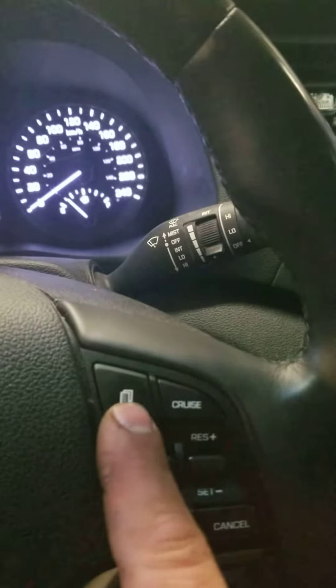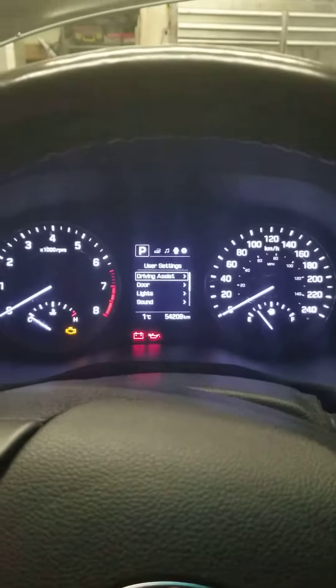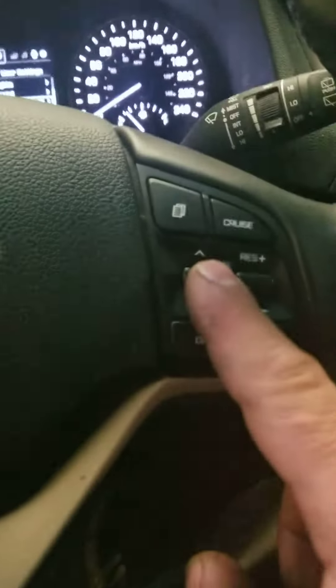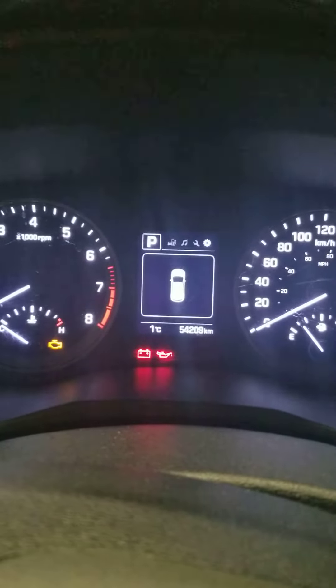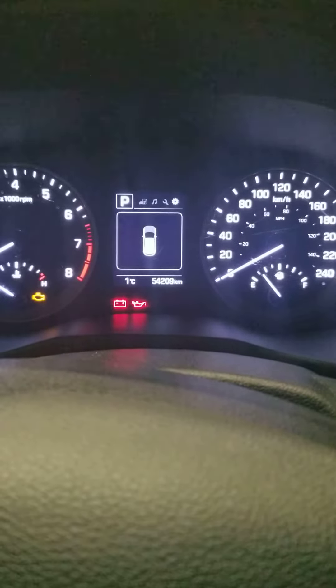Now if you don't want the service light to ever come on, we're going to use this button again and scroll through until we go over to Settings. Then scroll down until we get to Service Interval and hit OK. That takes us to this menu — Service Interval — and you can see there's a checkmark on it. If you don't want the service interval to come up anymore, you just hit OK and the service interval checkmark is gone, and you will not receive that message anymore.